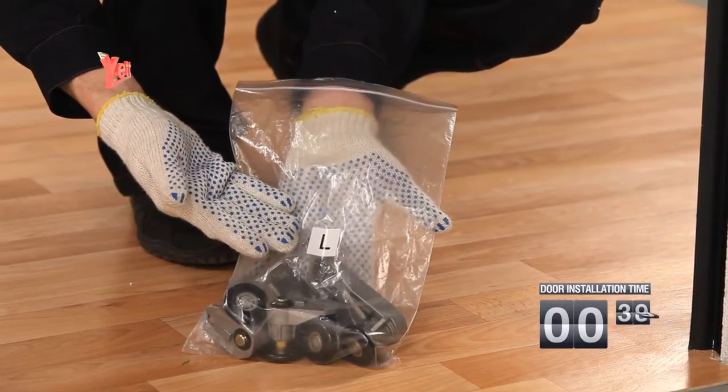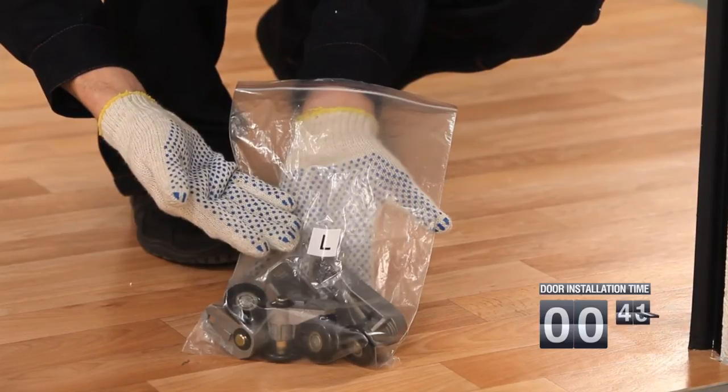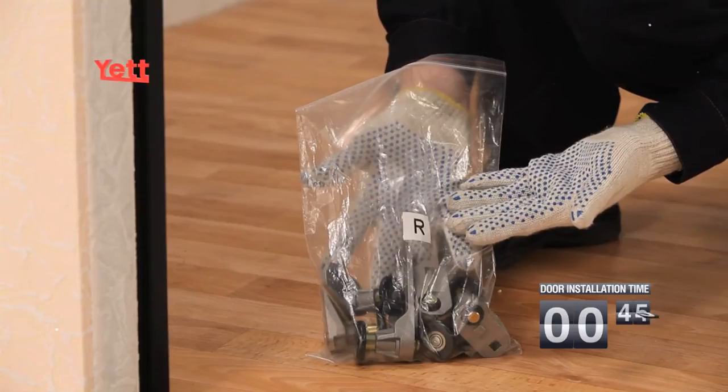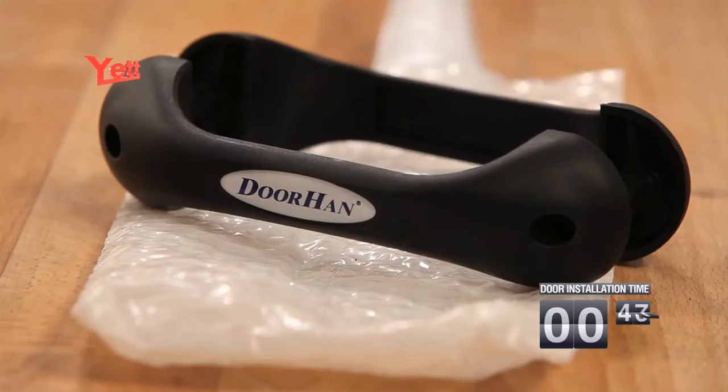The L-marked packaging contains the lateral roller cage for the left-hand side of the cloth. R-marked packaging contains the lateral roller cage for the right-hand side of the cloth. Also included is metalware packaging.